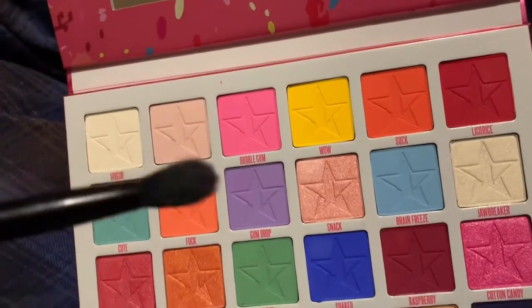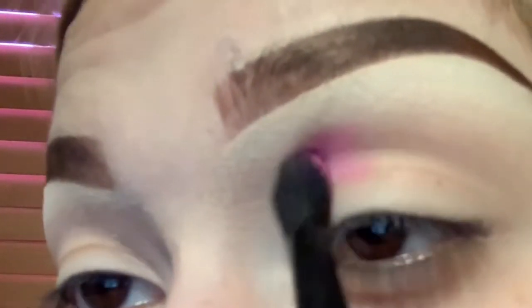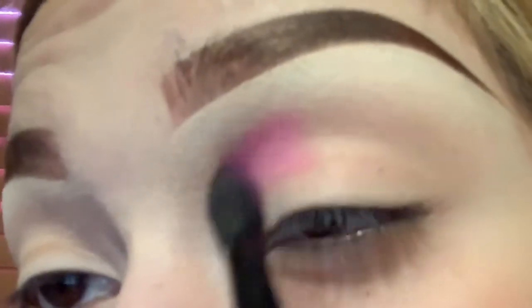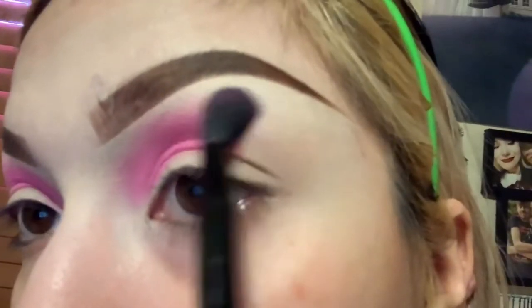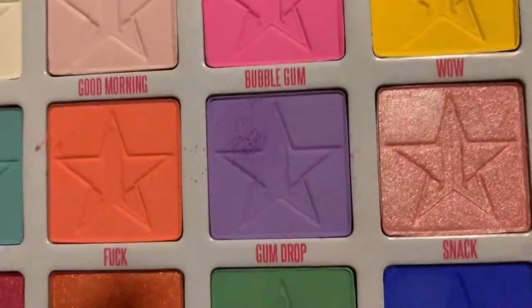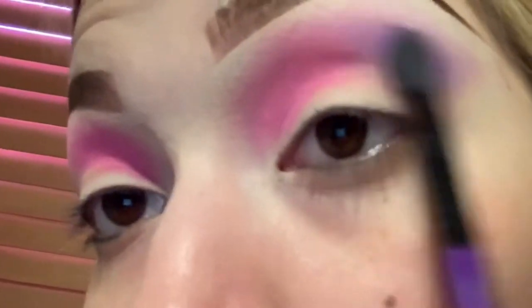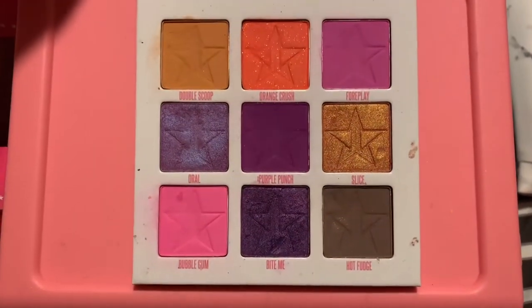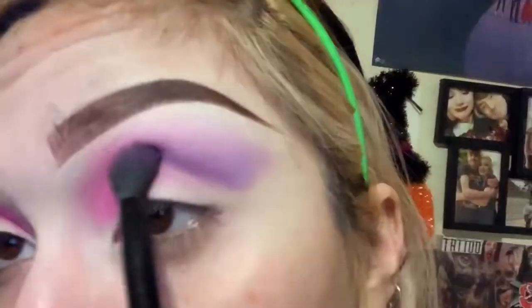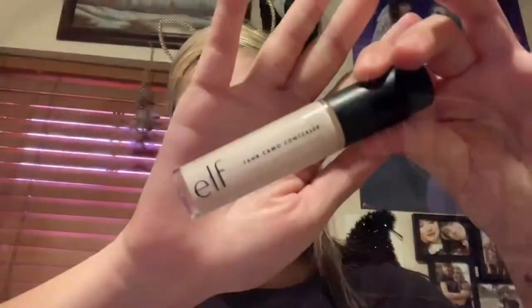Next I'm going to use Bubblegum for the inner crease and blend that out with a fluffy blending brush from Morphe using a back-and-forth motion until I get the pigment I like. With the same blending brush, we're going to use the shade Gumdrop — a beautiful lilac — in the outer corner and blend it out. Then with the Mini Breaker we're going to use Purple Punch in the crease to make Gumdrop pop even more.